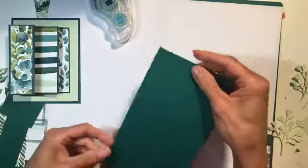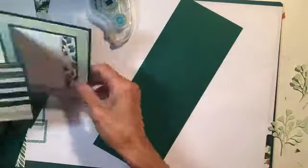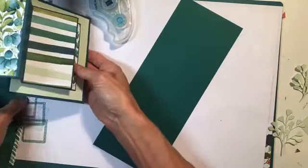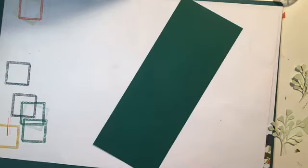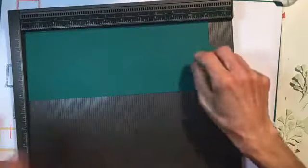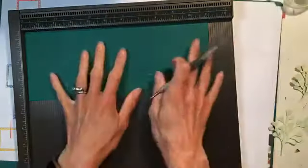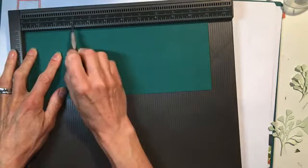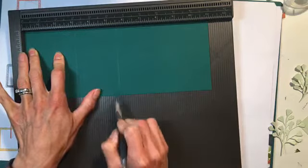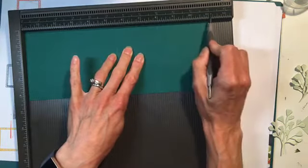Now we need to do the scoring on this piece. This piece is four and a quarter by eleven — so again, another standard card size, just folded a little differently. I'm going to pull out the grid instead of the score tool so you can see all of the scoring at once. I'll also put the score measurements in the comments after we're finished. So we are going to score at three inches, again at five and a half — which would be your card folded in half — again at eight, and then at nine and a half.